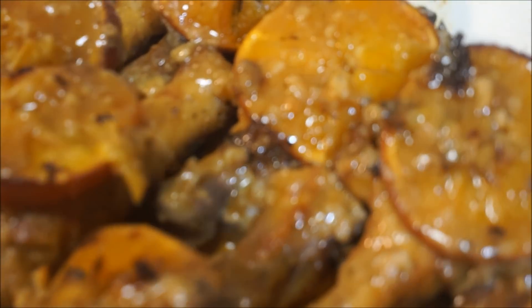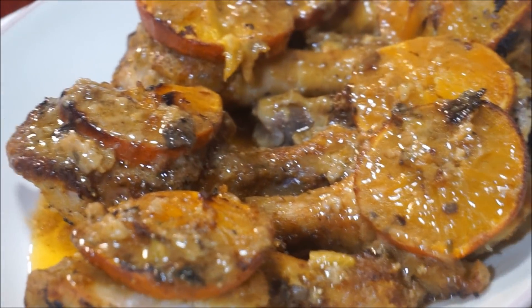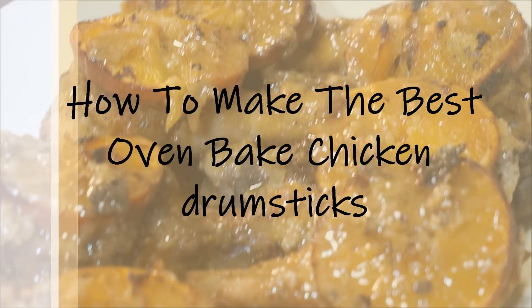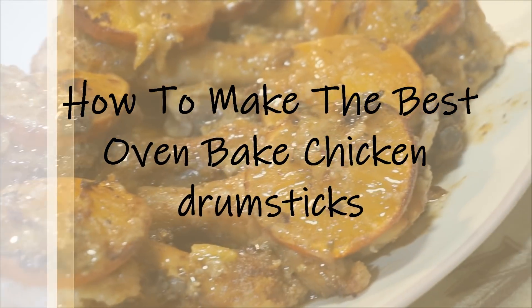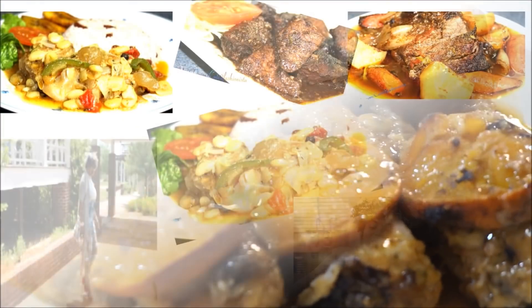Okay y'all, there you have it — another recipe in my kitchen, fast, easy, and simple. You wanted me to make a really tasty kind of a bake. You didn't want no regular thing — you want the fancy dance thing, right? So I'm here to deliver, as always.